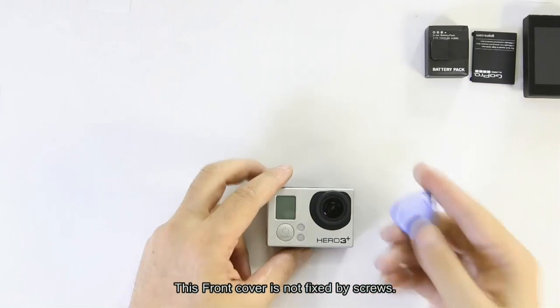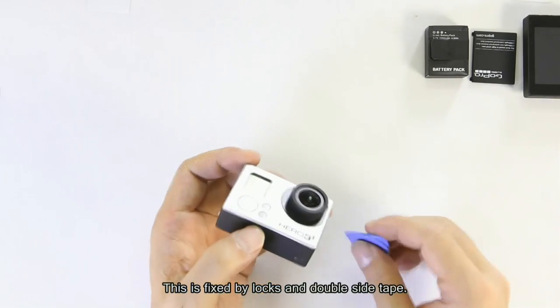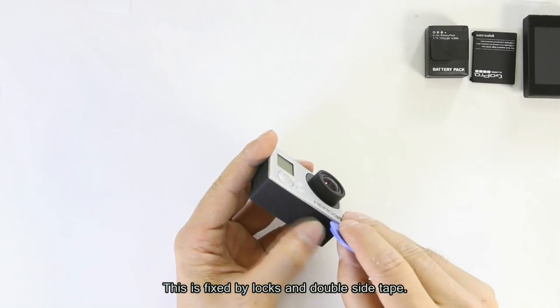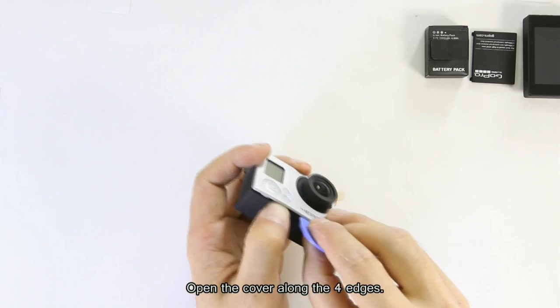This front cover is not fixed by screws. It is fixed by locks and double-sided tape. Use the provided cover pick to open the front cover, opening along the four edges.